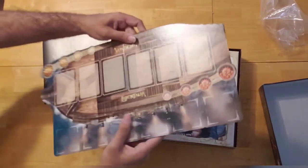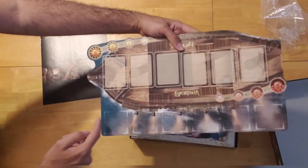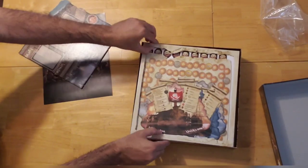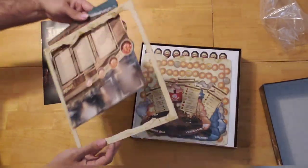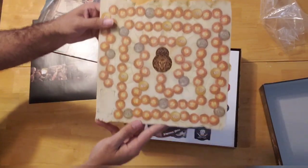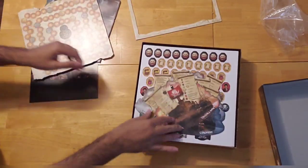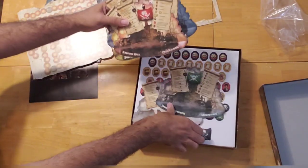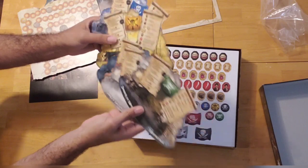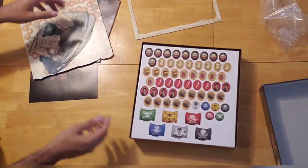Then we have this board here, which is in the shape of a ship with some slots. And there's some sort of score track here. Then we have these — it looks like they're player aids. There are six of them in six different colors, for the six potential players that could play this game.